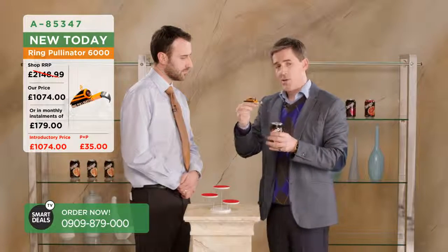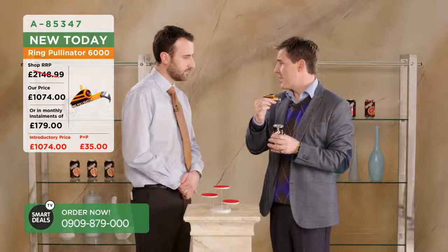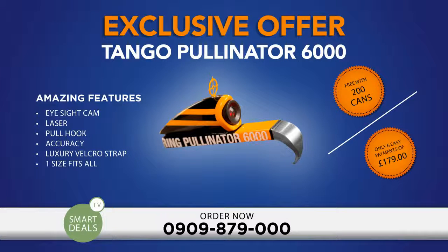So how do people at home get hold of one of these Pullinator 6000s? So here today we do just have a thousand - these will be given away initially. We're doing it for just 200 cans. So for 200 cans, you'll get your Pullinator. So get on the phone if you haven't already - you know the number, it's on the bottom of the screen. Get in touch with us, place that order, and one of these Pullinator 6000s could be heading its way to you.